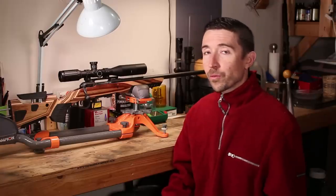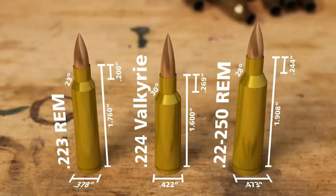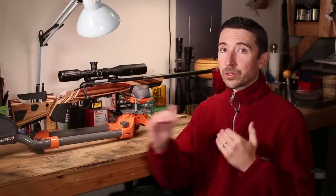So why would anybody want to choose a 224 Valkyrie instead, especially since with the 110 Prairie Hunter you're losing the capability of AR magazines and instead using Savage's proprietary four-round magazine? I actually think it does make a fair bit of sense. The 224 Valkyrie can handle lightweight through heavier bullets, moves them faster than 223, though stepping up to 22-250 gives more case capacity and even more speed. And 243 Winchester offers an extremely flat trajectory with a wide bullet range. But we're going to start knocking some of these off to show why 224 Valkyrie might be a really good choice in a bolt-action rifle.